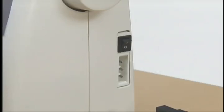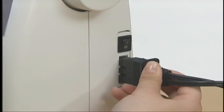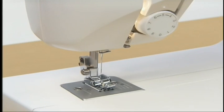Now let's get the machine ready for use. Connect the power cord plug equipped with the foot controller into the jack on the right side of the machine. Insert the power supply plug into the wall outlet. Turn the main power switch on. The sewing lamp will come on.